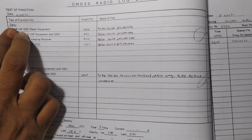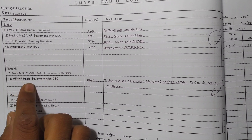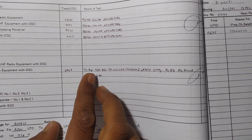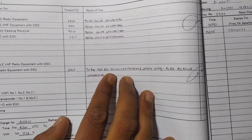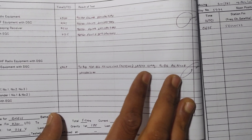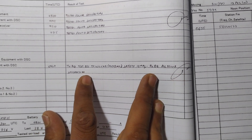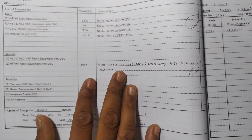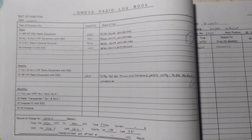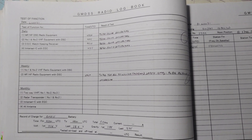On the date of 21 November 2021, under the weekly MF/HF equipment test with DSC, we will write down the time, then: transmission — request for test DSC to Wiluna, her MMSI number, on which frequency, then received back — all found satisfactory. This is the entry we will make in the GMDSS radio logbook.